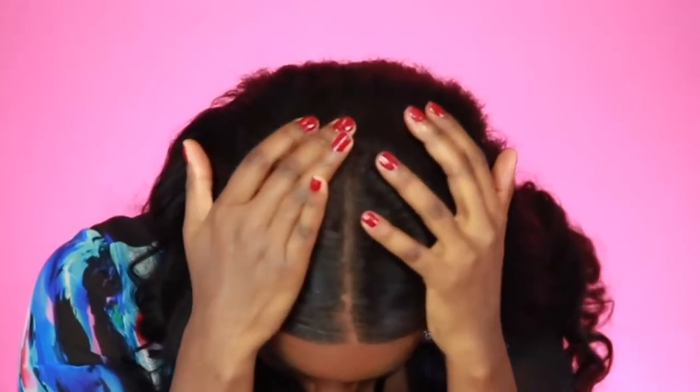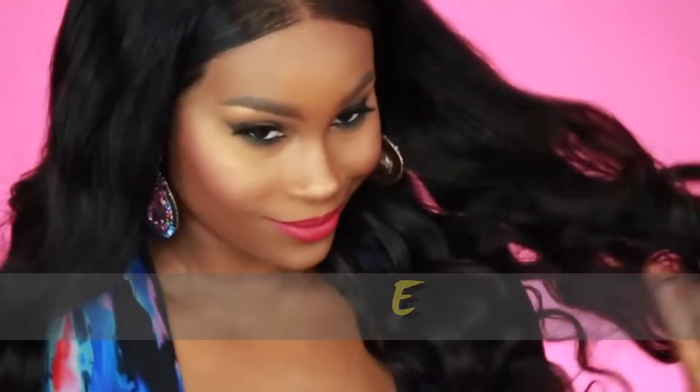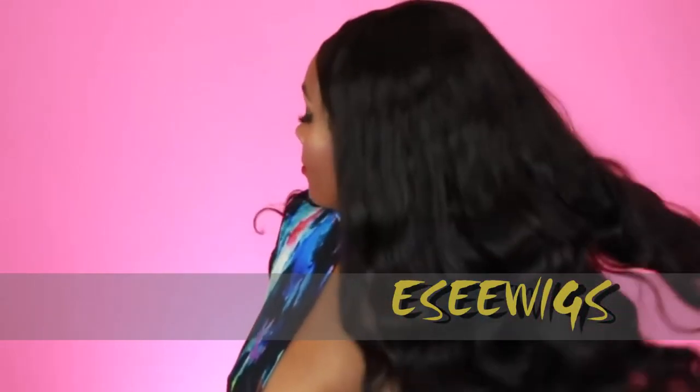Another wig for you guys — something super quick and easy to work with. This is a 250 density lace wig. Usually they come in like 100 to 180, but this is 250 density, so it's going to give you the look of doing your very own unit but without all the hassle of sewing that unit together.